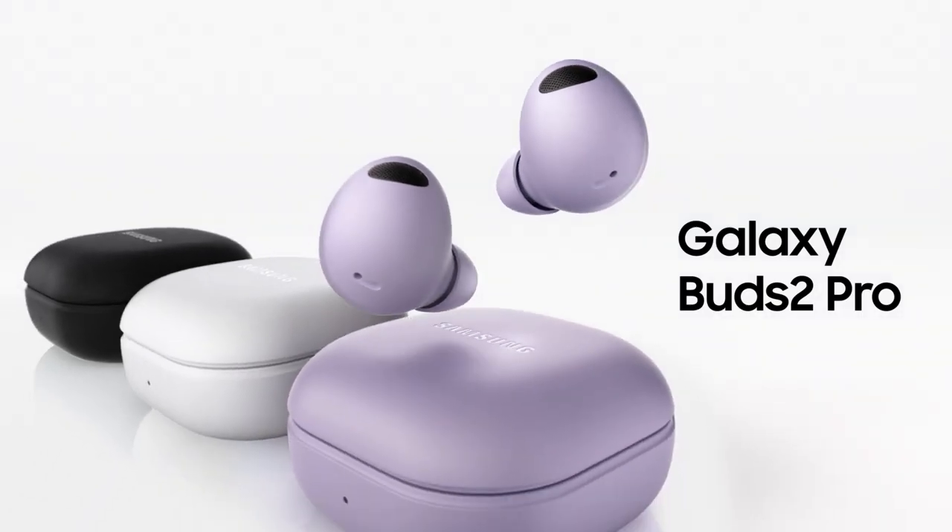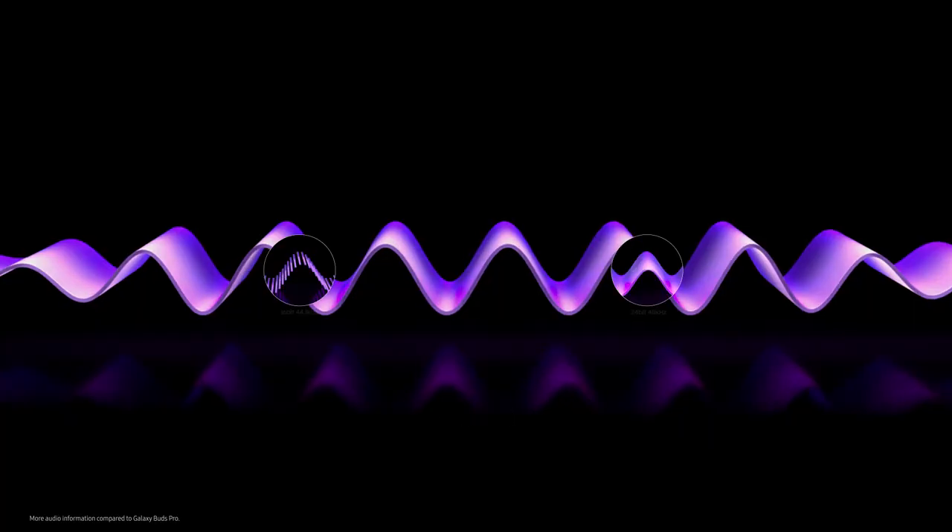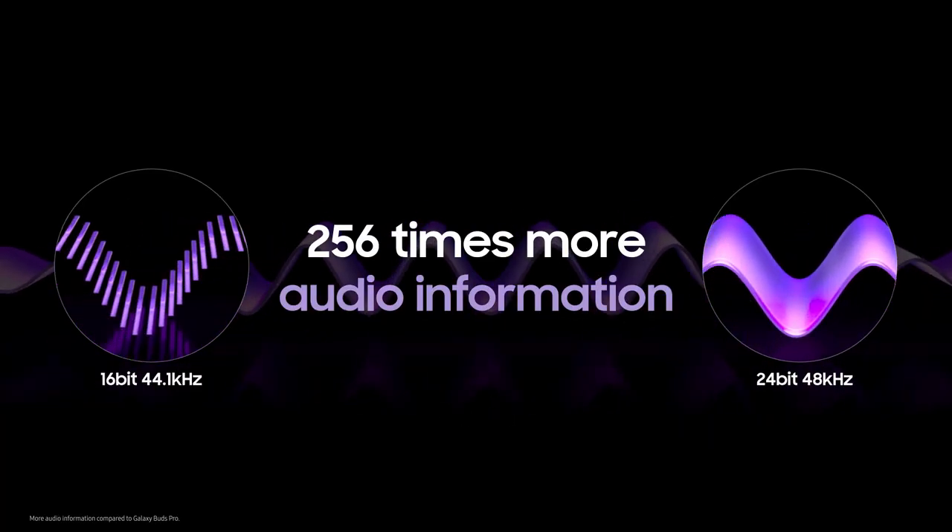Galaxy Buds 2 Pro. Our HiFi 24-bit audio is 256 times more precise and detailed.